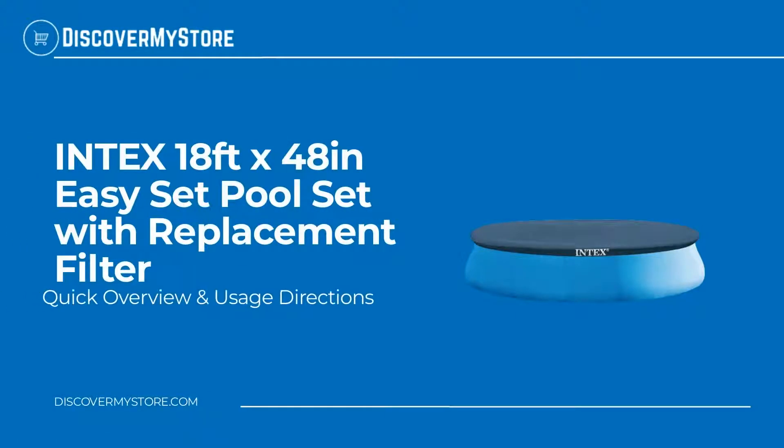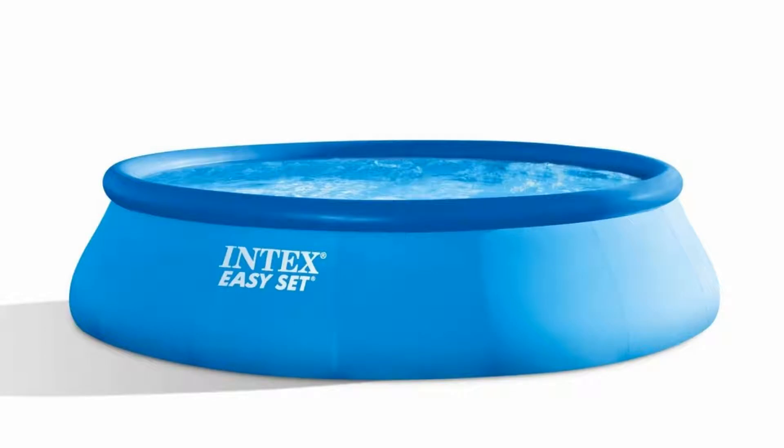Hi! In this video, we will quickly overview Intec's 18 feet by 48-inch EZ-Set pool set with replacement filter. This pool will make your backyard the place to be all summer as your family can relax and play.